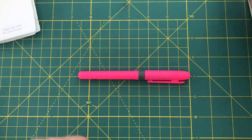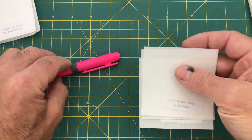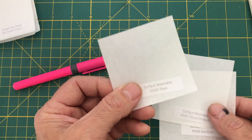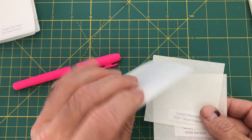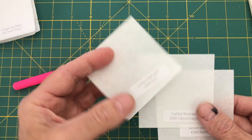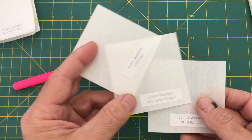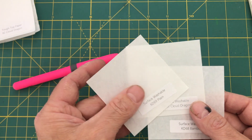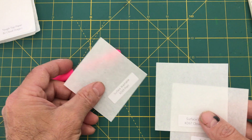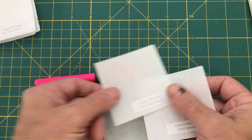Then we have another set here, the washable series. That means they have been coated with a material that allows them to be rinsed off and get wet without damaging the paper. This also means it probably doesn't take other kinds of media very well — I could test it out with paint. You can see it also has a translucency about it with each of these.